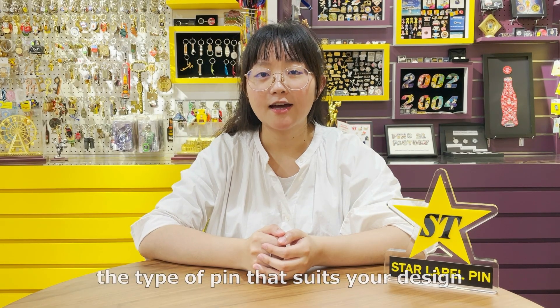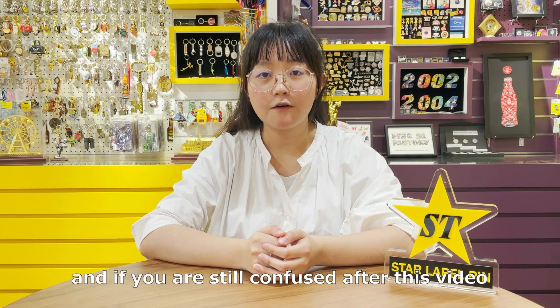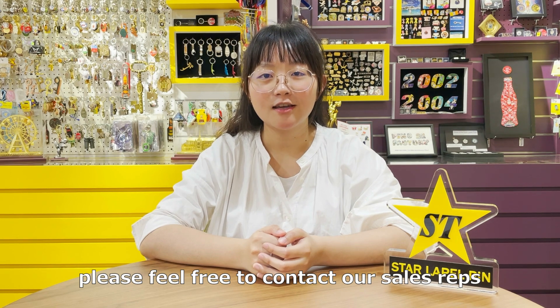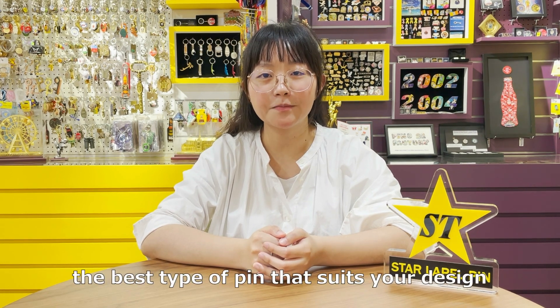In conclusion, there are many factors affecting the type of pin that suits your design. If you are still confused after watching this video, please feel free to contact our sales reps, and we will be more than happy to recommend the best type of pin that suits your design. That's all for today. Thanks for watching. Bye-bye.